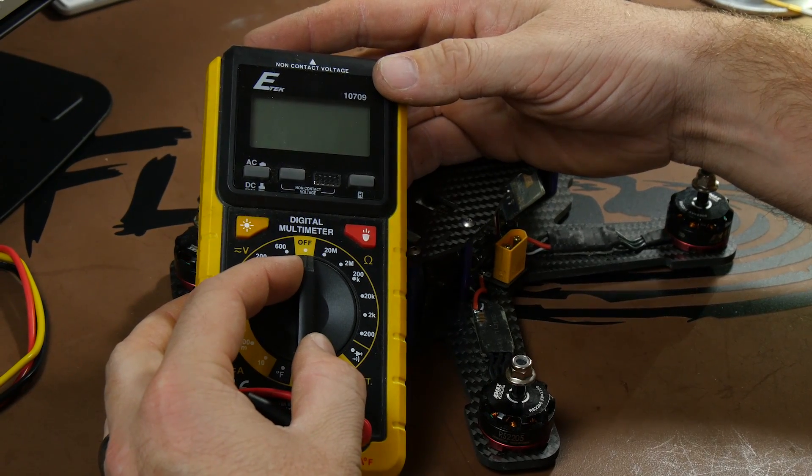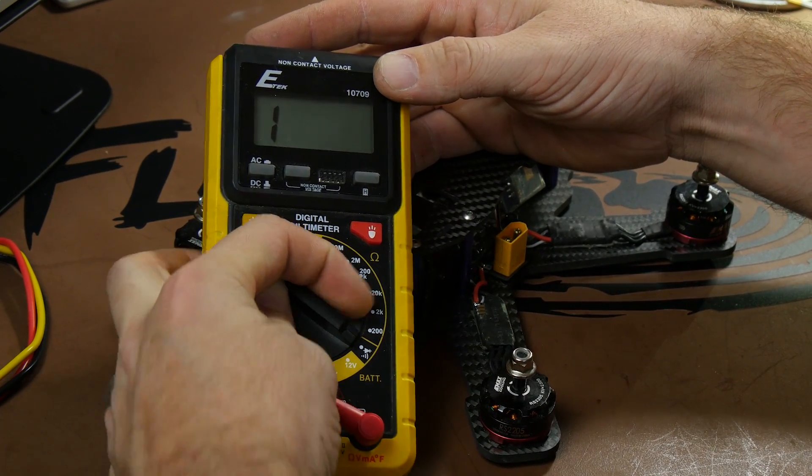Say you crash and have to swap out a motor or ESC — go right to the positive and negative and field-check it. Check it point after point as you go. Solder up one ESC, then check it before moving on. Because if you find a short after the whole build, you've got to backtrack through your entire frame. Checking as you go will keep your build solid. Multimeters are not expensive — they're a great investment.